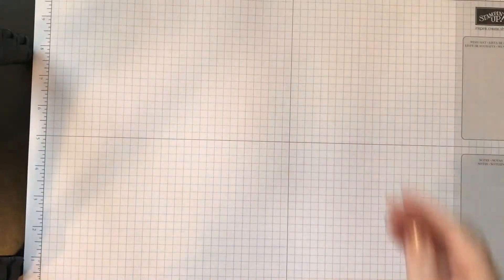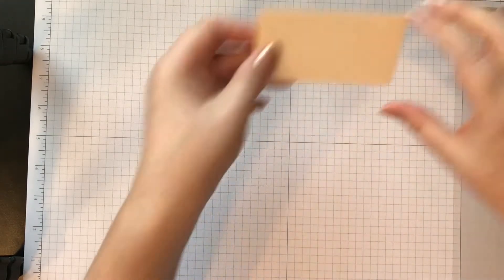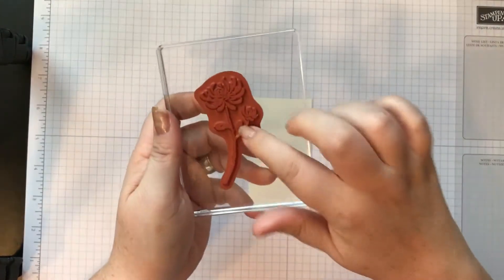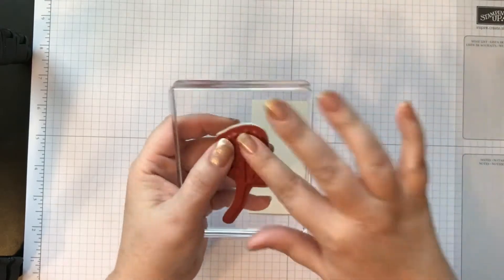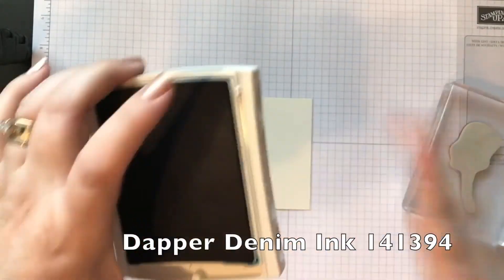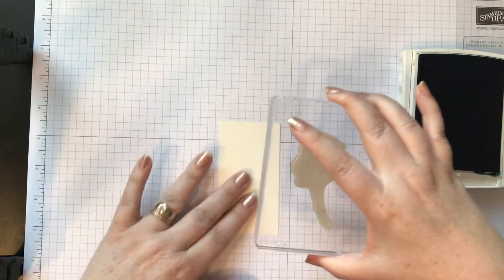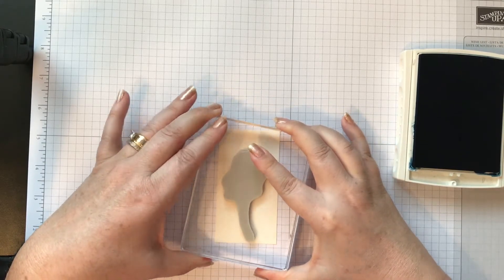Let's get started. I'll do my stamping first. I have this piece of very vanilla cardstock cut at four and a quarter by two. I'm just going to stamp that flower. This is a clear mount stamp — a red rubber stamp — and I'm going to be using Dapper Denim ink. I'll just ink it up, line this up best I can and press. Don't rock — lift — and look at that, it's perfect.